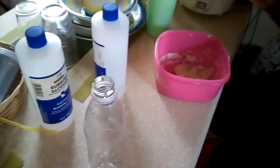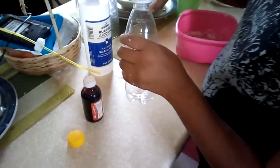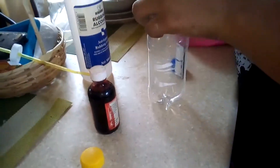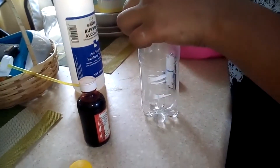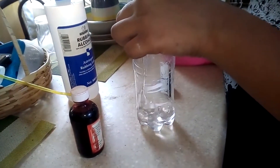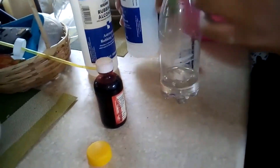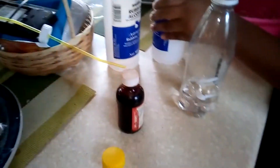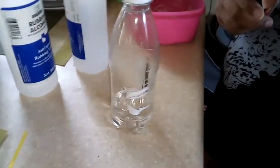Now take the alcohol and pour it in the bottle until told to stop. Pour it in this bottle — you have to put it down so I can see it. Go ahead and pour it, Michaela. All right, stop. Now take the food coloring and put some in there — just a few drops.